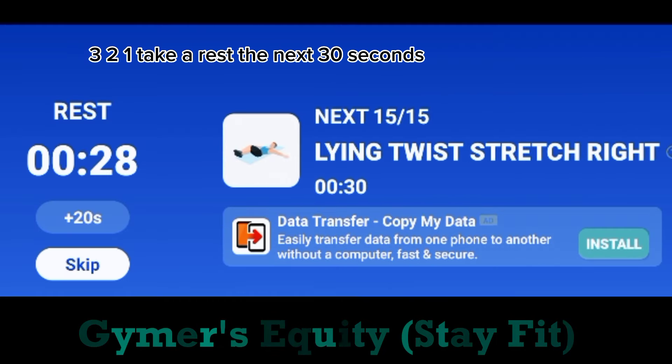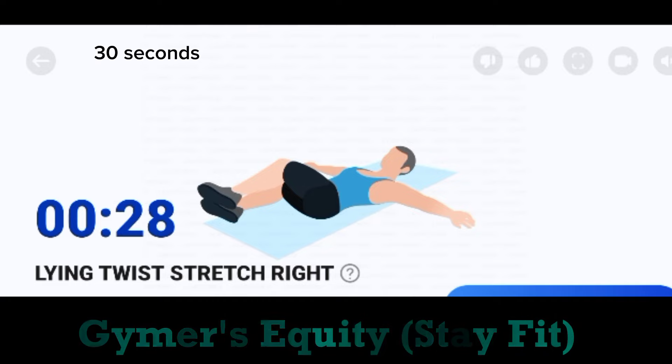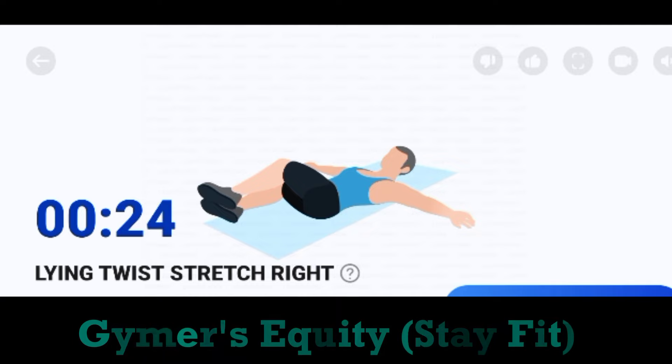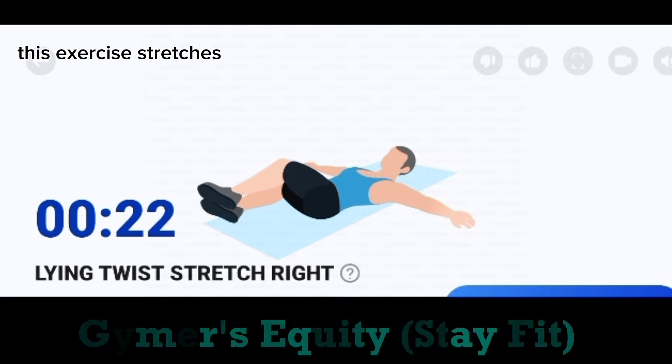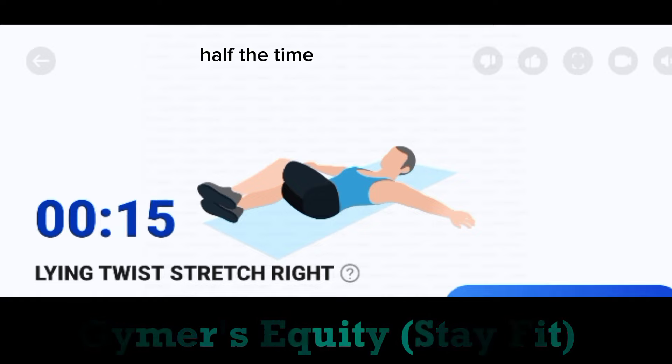The next. 30 seconds. Start. Do the exercise. 30 seconds. Lying twist stretch right. This exercise stretches your obliques and lower back. Half the time.